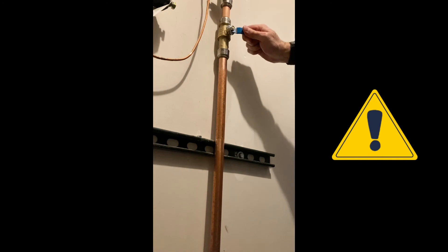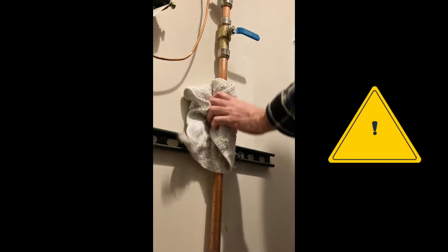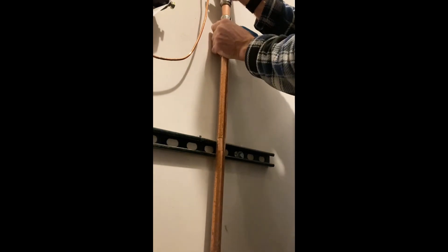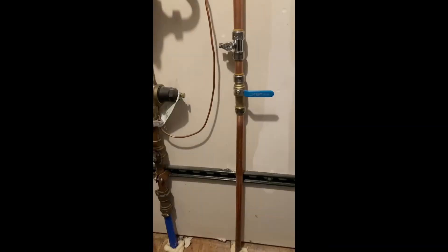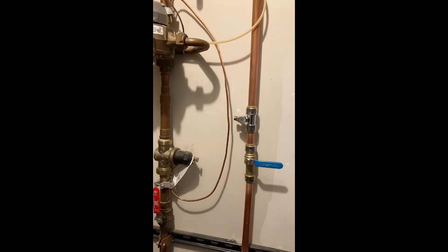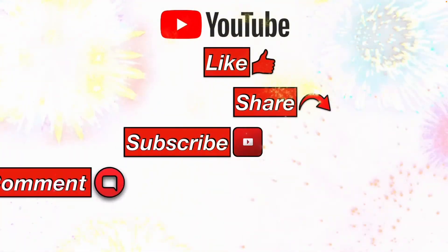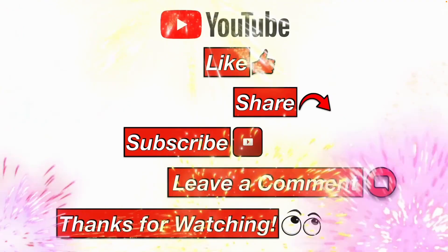Be sure to clean the pipe inside and out before you install that push-to-connect ball valve, because you do not want to nick or damage the O-rings inside the ball valve. There it is installed. Please like, share, subscribe, leave me a comment, and thanks for watching.